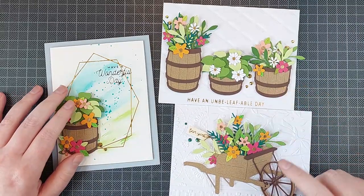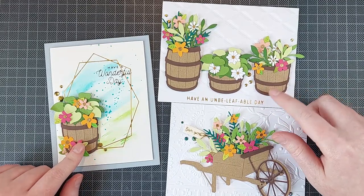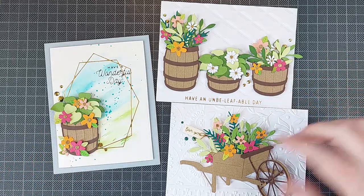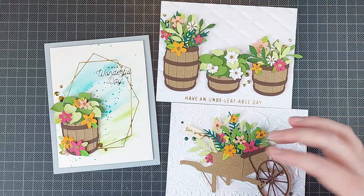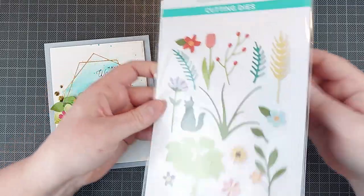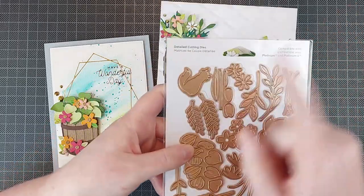So those are the Country Wheelbarrow and the Rustic Garden die sets. I love these — they're so cleverly designed with lots of fun pieces to add details to your images. But what really is the main focal point of these cards, I assume, are the flowers and the greenery, which all come from this set. This is the Garden Builder die set and you get so many things in here — there's just so many fun things, including a cat.